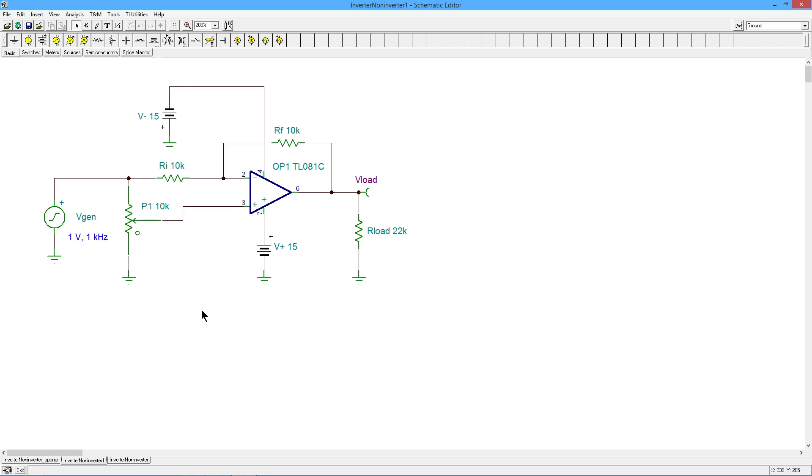How does this work? The basic gain — the maximum gain — is set, as you might guess, by RF and RI. So I've got RF over RI, that's 10K over 10K, or 1. That's going to give us the maximum gain. Now, what happens with the potentiometer? Let's take a look at those three cases, and then you can judge what happens in between them once we have the extremes.